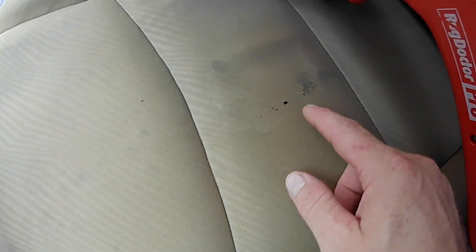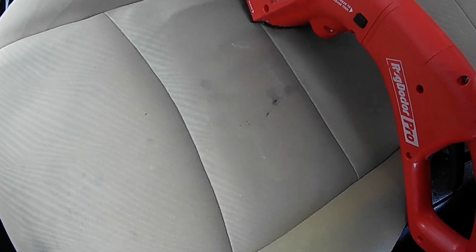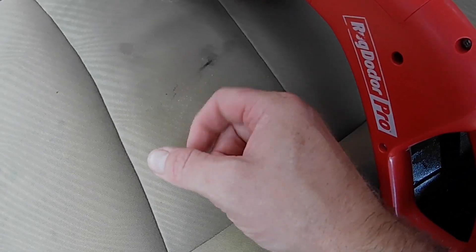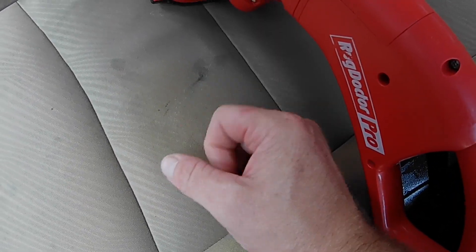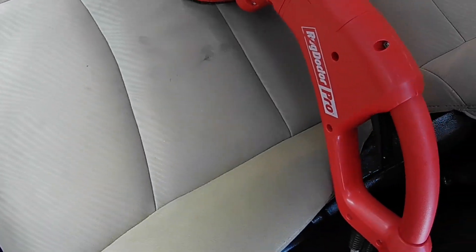I want you to see — this is what comes out. I don't know what it is. It almost looks like dirt and lint. But when you squirt the thing, it's like you're constantly vacuuming. And this stuff — see how it stains? It's like a grease or something, and it just stained the seat. So I'm constantly trying to vacuum it up.